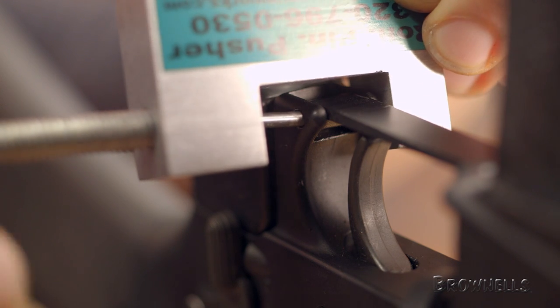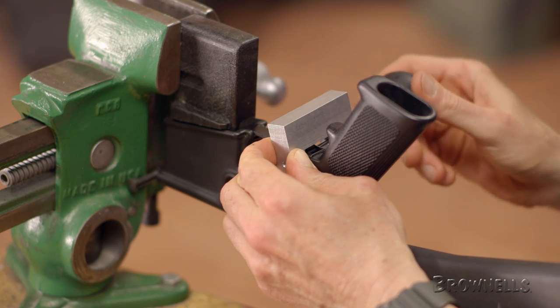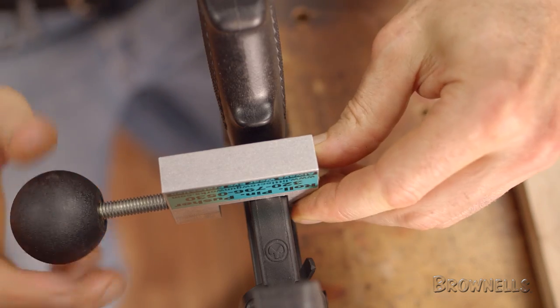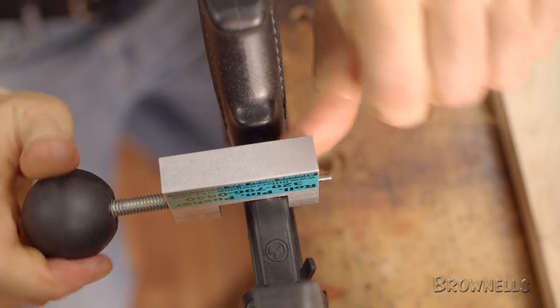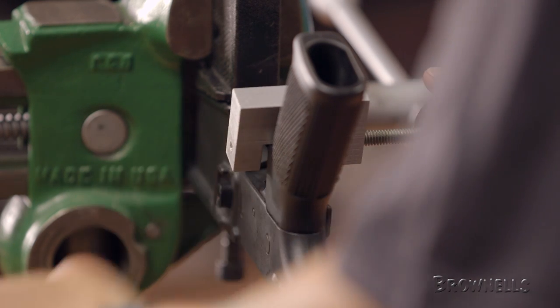Once in place, begin to slowly tighten the tool while paying close attention to the alignment. Continue to tighten the knob until the roll pin has been completely pushed out and falls free. Then back off the tool to remove it from the lower.